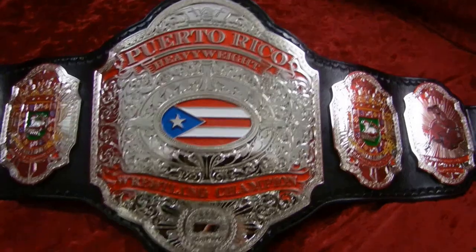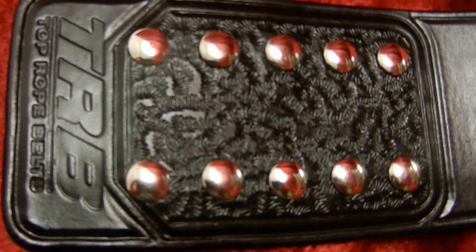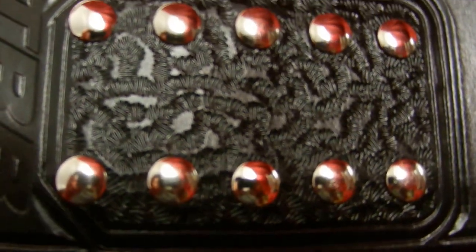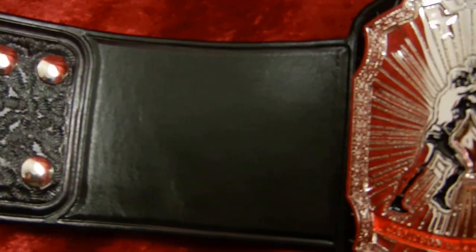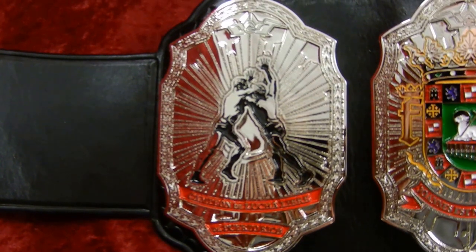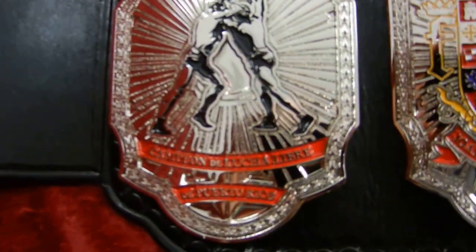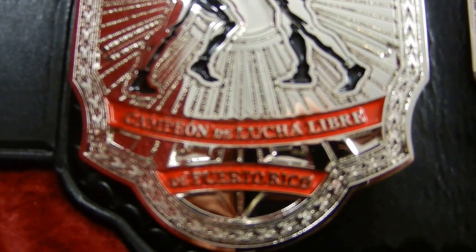Let's start with Eddie's leather work. There you see the Top Rope Belts logo. He did a nice crow's feet pattern in the snap box, then a nice straight lines that opens up and contours around the first side plate. Now you've got the collar and elbow lockup with the starburst behind. The WWC logo at the top. Lucha Libre Champion of Puerto Rico.